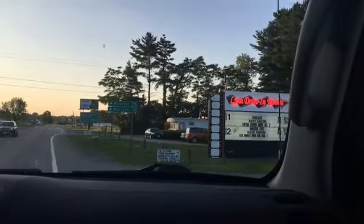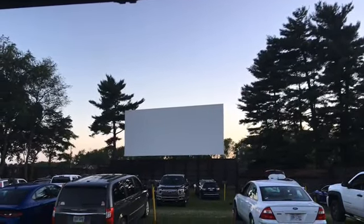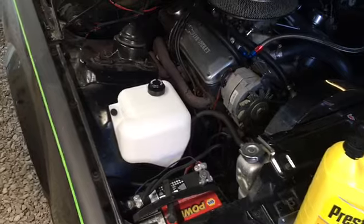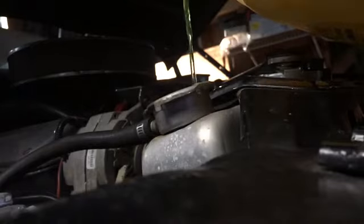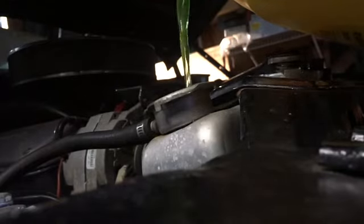I didn't have any antifreeze, and we were wanting to go to the drive-in movies anyway, so I'll grab some at Walmart and then go to the drive-in, and then I'll fill it up tomorrow. All right, here we are — it's the next day. I'm going to top off the radiator and the coolant tank and this project will be done for today. Thanks for watching and have a great day.